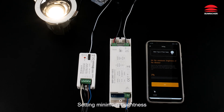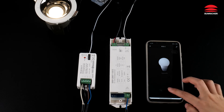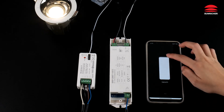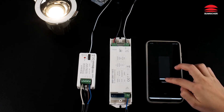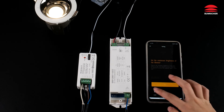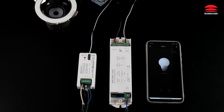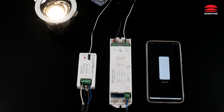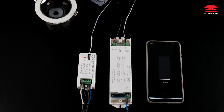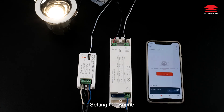Brightness down. Brightness up. Setting minimum brightness. Setting the scene.